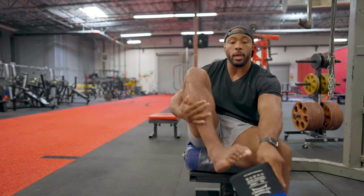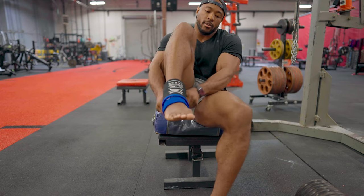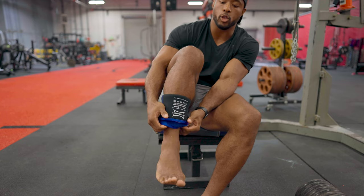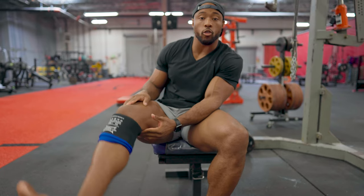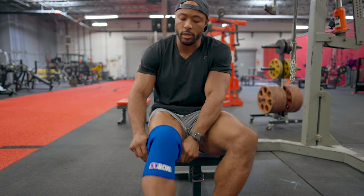Now you're then going to take your foot and stick it in. You're going to pull from the bottom of the strong knee sleeve, get it past your calf, and you're gonna have it right there in the middle of the crux of your knee. All you're gonna do then is pull the side of the knee sleeve up, take out the slack, and you are good to go. It's that simple.